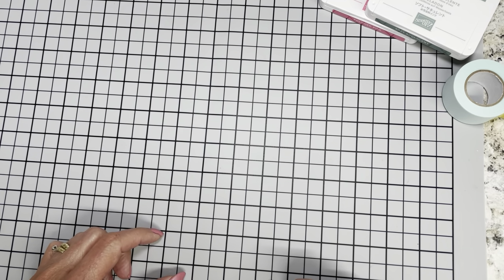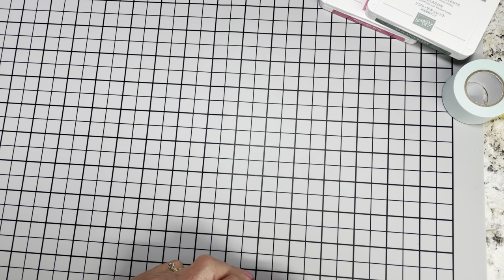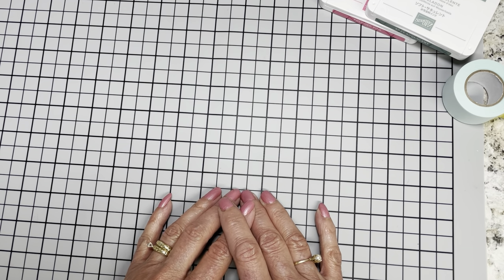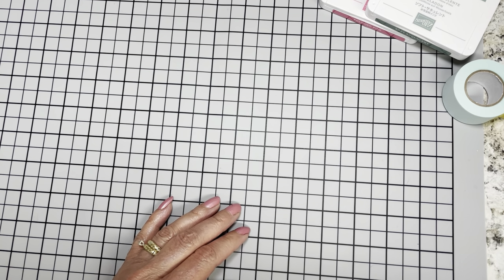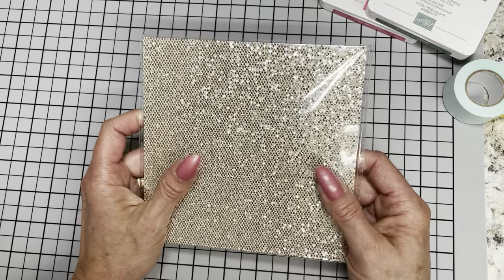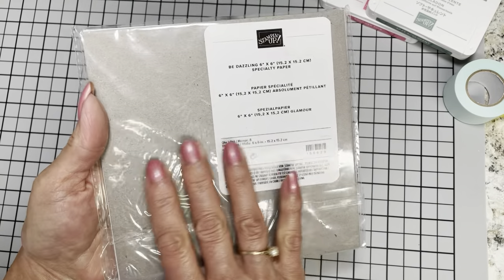Before we get started on today's card, I want to give you a heads up. Most of you have already gotten your new mini catalog that will go live August 3rd and the accompanying celebration catalog that will also go live August 3rd. The celebration catalog is a catalog you can pick your freebies out of if your order is $50 or more. One of the items I want to give you a heads up on is on page 3 of the celebration catalog.